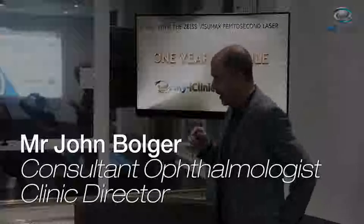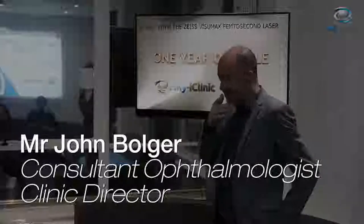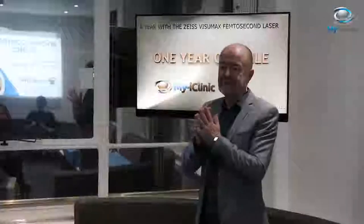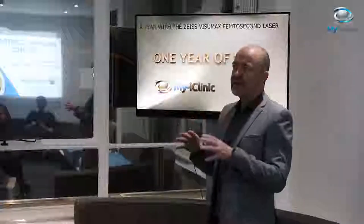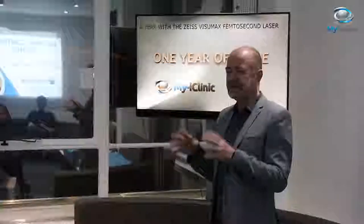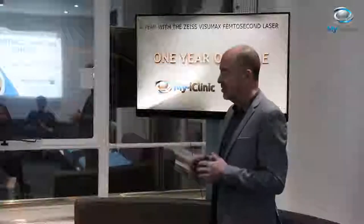Just over a year ago, we had our laser delivered. When I saw what SMILE represented, I was really struck by how this was a major, major step forward. This was not just another iteration of PRK, LASIK, and so on.